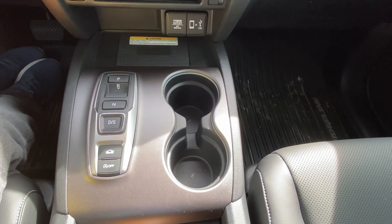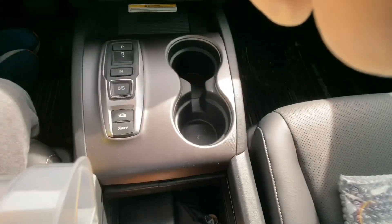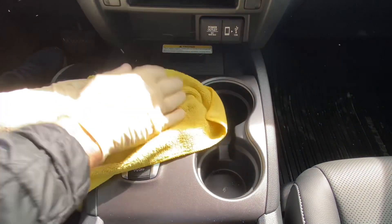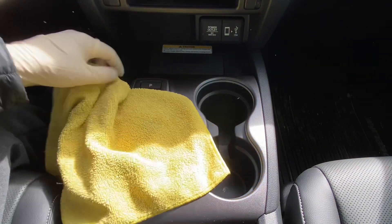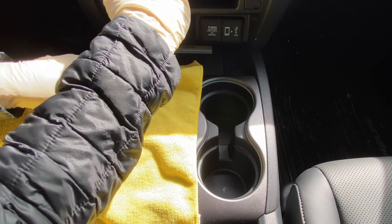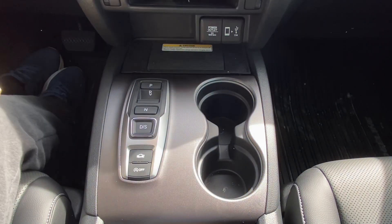There are a couple of slots in the charging pad itself. There is a slot right here and one on the other side — that's where we're going to put the flathead screwdriver. You'll want to lay down a towel or use a plastic pry tool, or a flathead screwdriver. Lay the rag between the console and the screwdriver so you don't scratch the trim. Stick the flathead into that tab and pop it in the backward and upward direction. Do that for both sides to loosen the wireless charging pad.